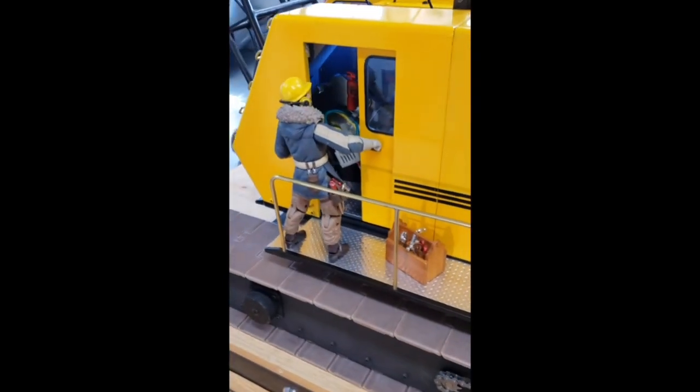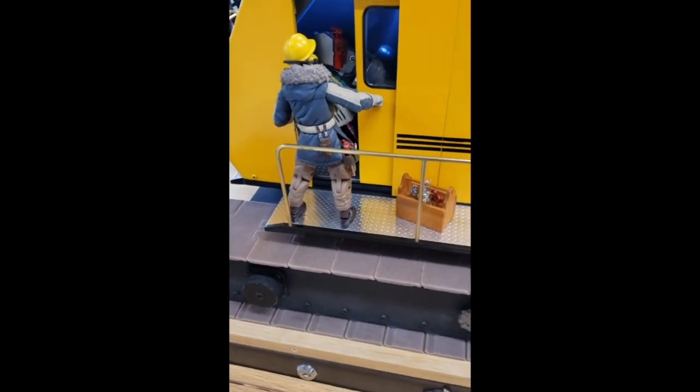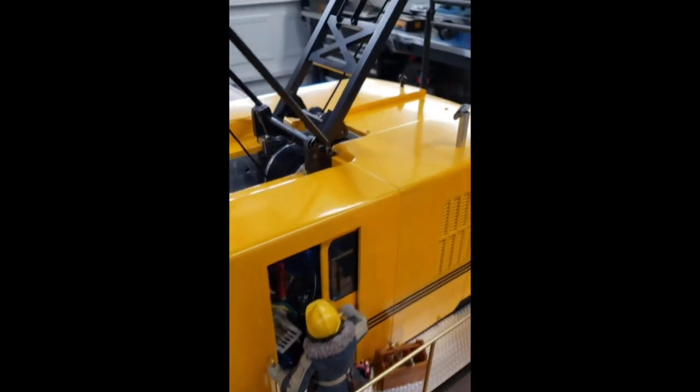I selected a second Star Wars figure of the same scale to pose as the oiler opening the equipment side door. Note the oiler is complete with PPE and a tool box. The left side shows the replication of the steps leading to the roof and the gantry of the model.